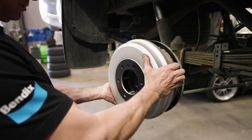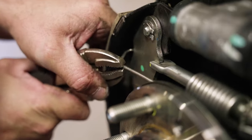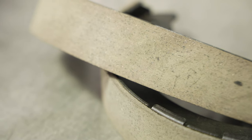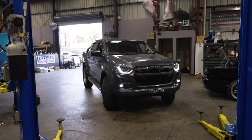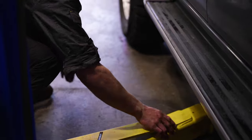Thanks to the Bendix Ultimate 4WD brake drum kit's direct bolt-on design, fitment is a relatively simple exercise. The specifics may differ from vehicle to vehicle, so check the repair manual before diving in, but the basic procedure shouldn't differ too much across most cars and four-wheel drives. The upgrade should only be performed by a qualified automotive technician.